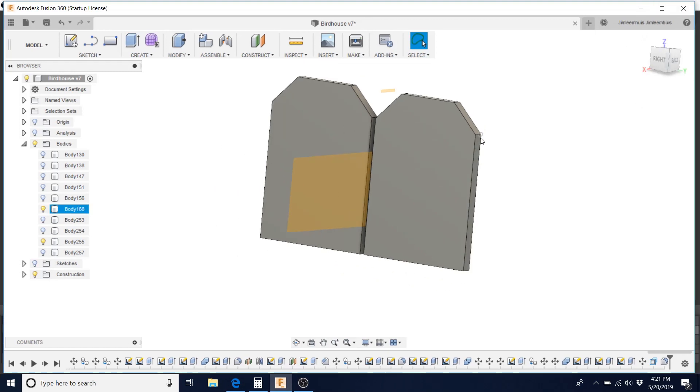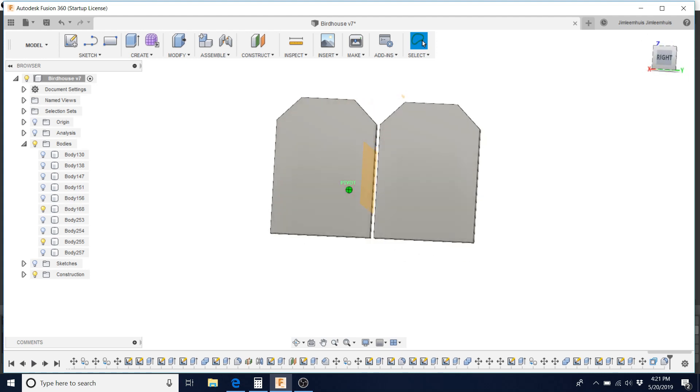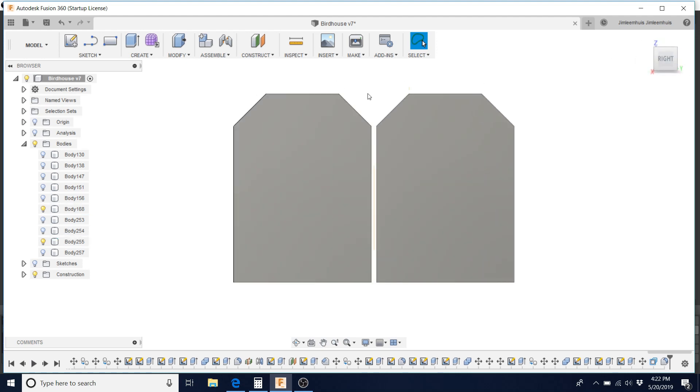Knowing that I have a Lulzbot Mini, I've got a six inch cube build plate to work with. So I went outside and I said, I've got a tall five, six foot fence outside. Let's model that fence. This is what the top of the fence looks like. I'd like to hook that birdhouse onto the top of the fence so I can move it and put it other places.